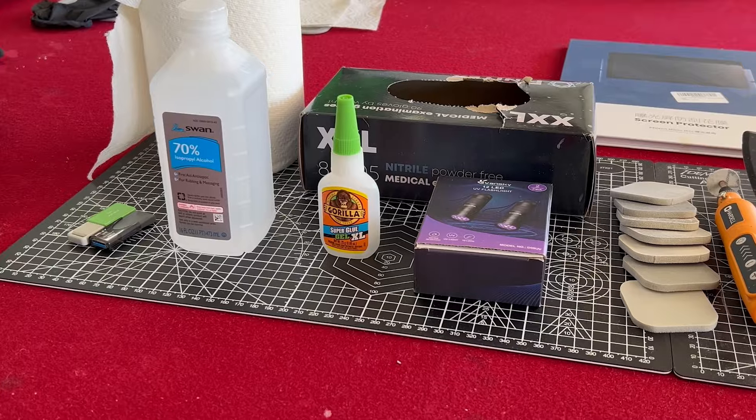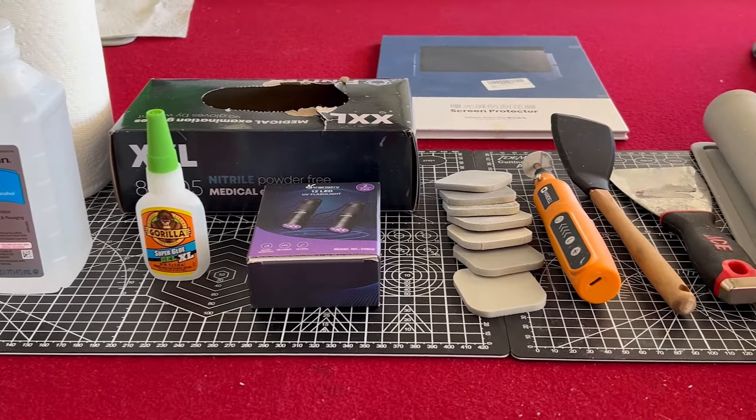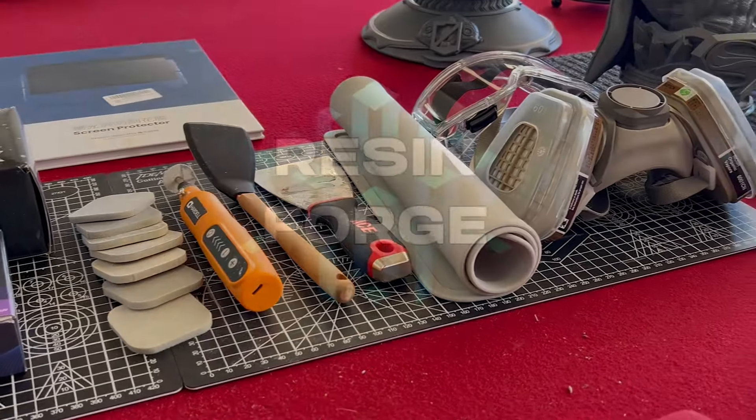Before you dive into the world of resin printing, let me recommend some equipment and upgrades that have helped make the process a little easier for me and can hopefully help you as well.